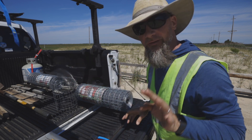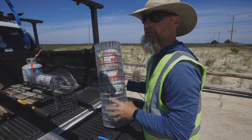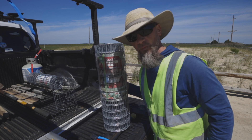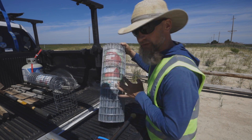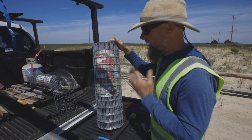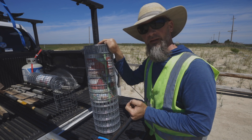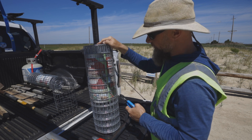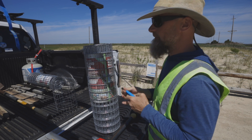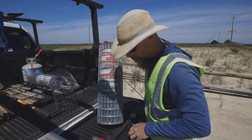To make a cage we're using galvanized cage wire, or welded wire. We got this from Tractor Supply and it is 24 inches in height. Basically what we're doing is cutting this in half, and we're going to get two cages out of this roll as we roll it out. Now I'm just going to unroll this and get started on making a cage.